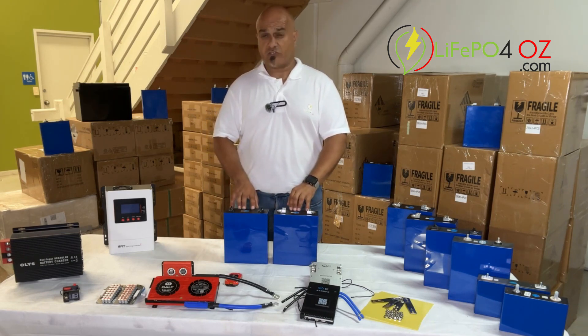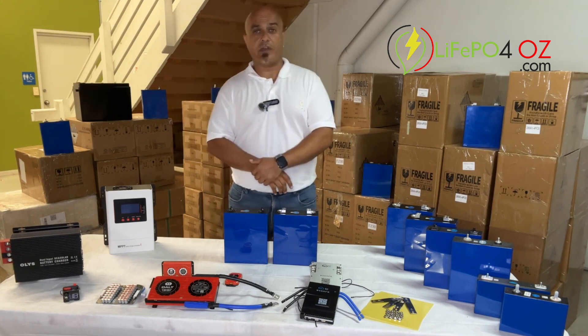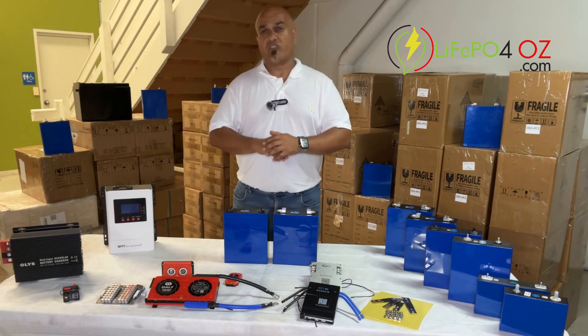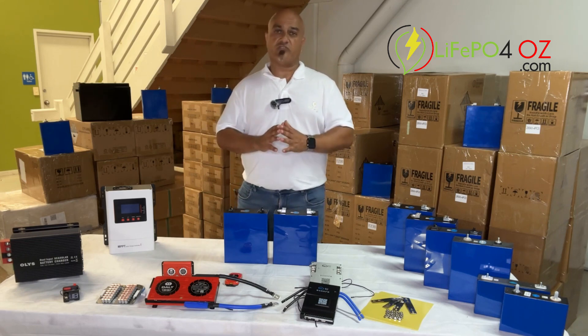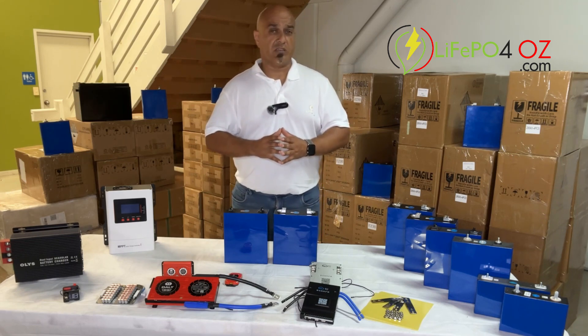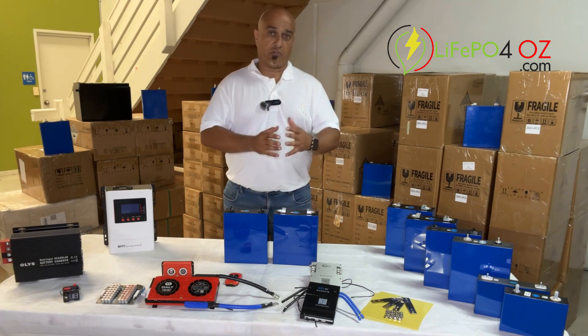The rated cycles are 3,500 cycles — slightly less than the 280 amp hour model — at a depth of discharge of 80 percent. To put it into perspective, if you were to use one charge a day, that's 9.5 years, though naturally it depends on how you use the cells and the environment they're used in.